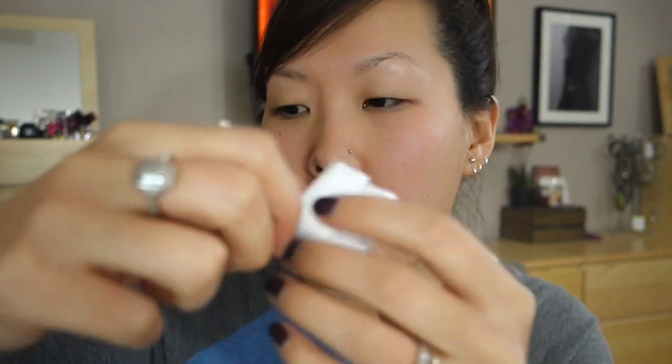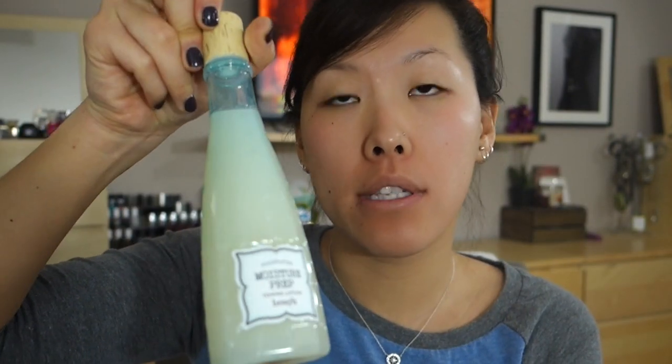The buildable coverage is another thing that looked appealing — if you do have more uneven skin tones or scarring or pimples, you can add more to build up the coverage, whereas in a lot of tinted moisturizers, what you see is what you get. I'm going to start off with my normal routine: I'll use my Benefit Instant Comeback Facial Serum, spread it on my face, then take a cotton pad with my Benefit Moisture Prep, and apply my Ultra Repair Face Moisturizer from First Aid Beauty. I thought about using a primer today but I don't want to — I wanted to see what the tinted moisturizer is like on its own.